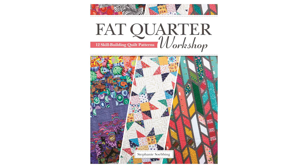If you join Stash in with Stephanie, we send you a fat quarter bundle for $29.99 each month. It contains 10 fat quarters, plus you get a pattern like the one we're doing today for free. You get access to all our other Stash in with Stephanie patterns, special discounts on my book Fat Quarter Workshop, and first dibs on this fabric — which does sell out pretty frequently.